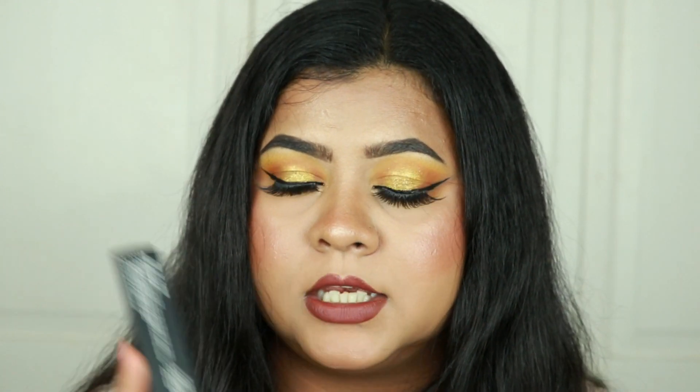The consistency is pretty liquidy. If you've used the NYX Total Control Drop Foundation, the consistency is very similar — when I first used this it immediately reminded me of that foundation. If you liked the NYX Total Control Drop, you'll probably like this one too. I still need to test them more to determine if they're a true dupe.